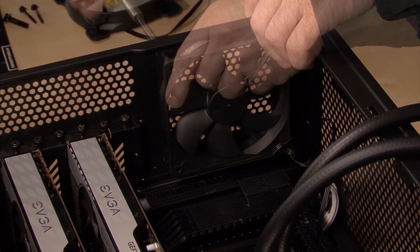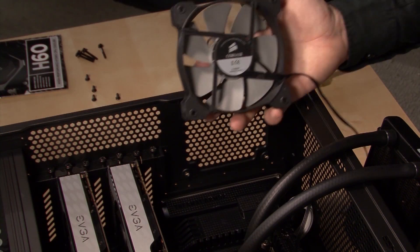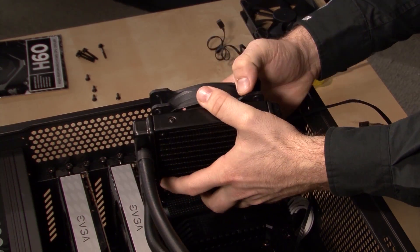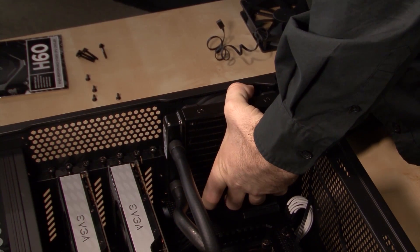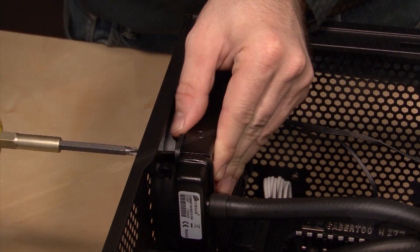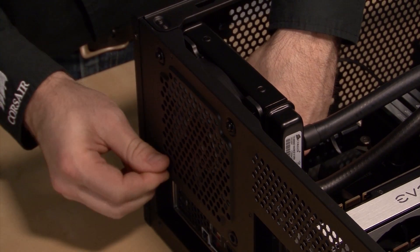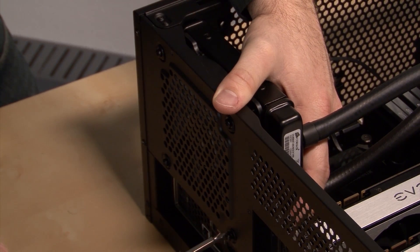Now I'm installing the radiator and fan. This assembly replaces the exhaust fan already mounted on the case. The side of the fan with the CE logo should be facing the radiator, because the fan included with the H60 is designed to deliver high static pressure for efficiently pushing heat out of the radiator. I'm installing the fan so that it draws air from outside the case, to ensure the coldest air is available to draw across the radiator, providing lower CPU temperatures. This is what I recommend for most situations, but if your case is already well ventilated you may want to experiment with flipping the fan around so that it exhausts air from inside the case.